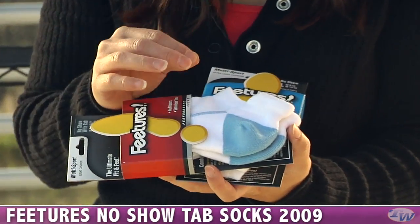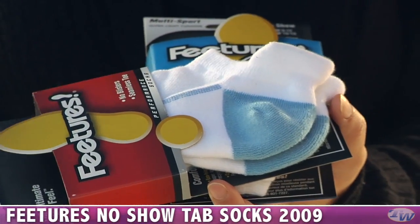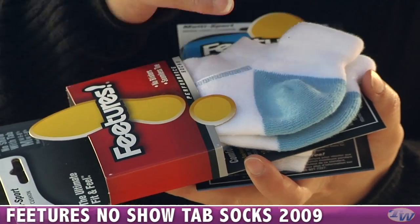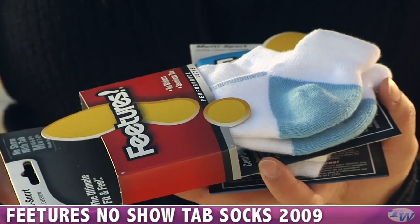And the no-show tabs are great because on a lot of the tennis shoes and no-show socks, sometimes you get that slip — it slips down into your shoe — but this tab really keeps them in place so you won't feel that rubbing when you're wearing the low socks.